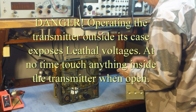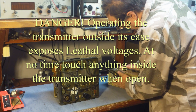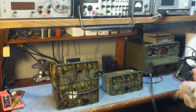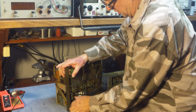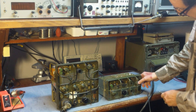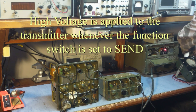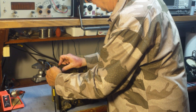It's important to remember that without the case, the PA compartment is exposed and you cannot touch anything while the transmitter is on. There are potentially lethal voltages involved in the transmitter, so you really have to be careful if you operate it without the case on the radio. Go ahead and hook the big power cable back up, plug the headphones back in, and apply power. Whenever the radio is in send mode, high voltage is applied everywhere in the PA compartment, so be extremely careful not to touch anything in that area.